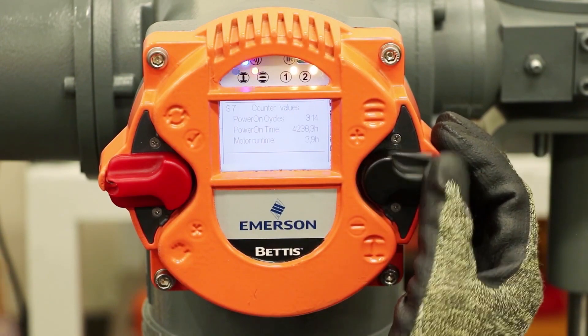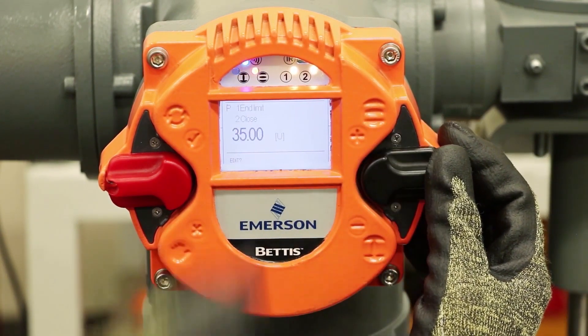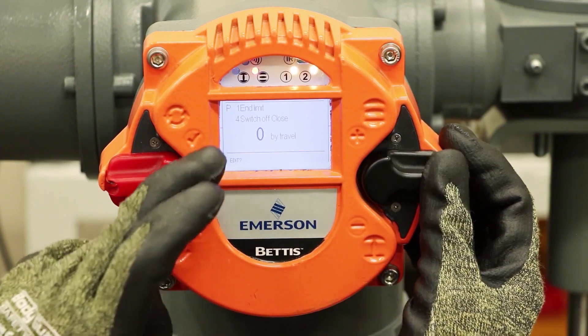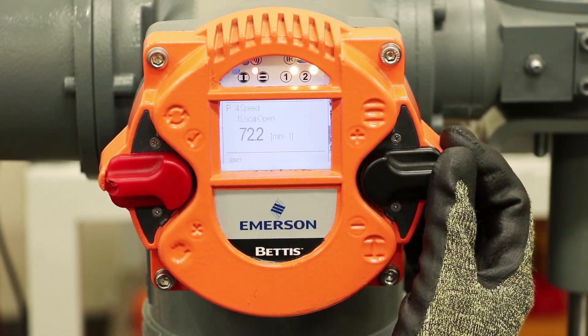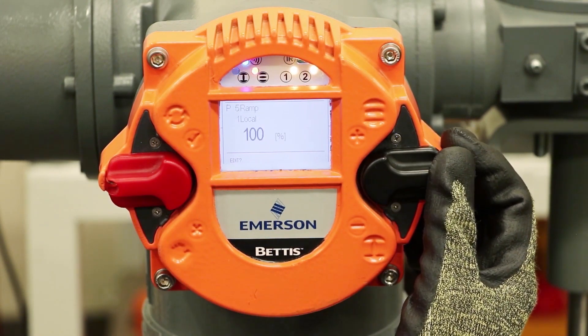If we go down in the menu you go through all of the configuration, starting with end limits. If we move very slightly on the switch we can go one by one through the functions. If we make a larger step with the switch we can jump through sections of the menu to move to the area we're most interested in.